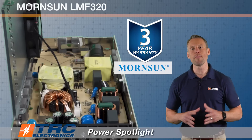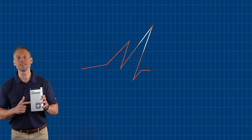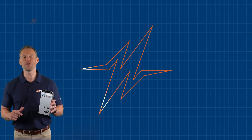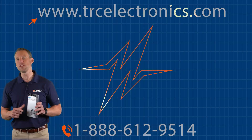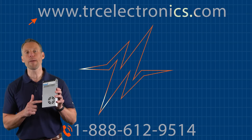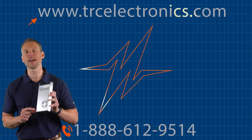This power supply is supported with a Mortensen 3-year warranty. If you'd like more information, give our office a call at 888-612-9514 or check out our website at trcelectronics.com. We'd be happy to get you all the information you need and help you select the right model.